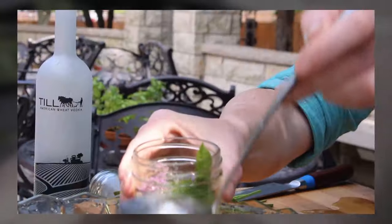Next up we have hyssop. Add some ice, finish it with a little bit of soda — get that fizz that we all think of with punch. Give it a quick stir. Cheers to summer!